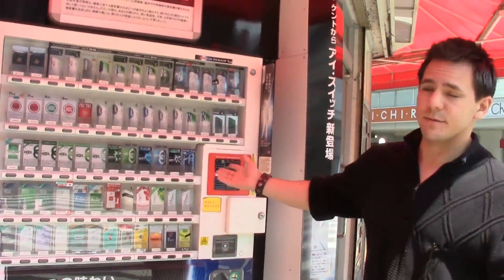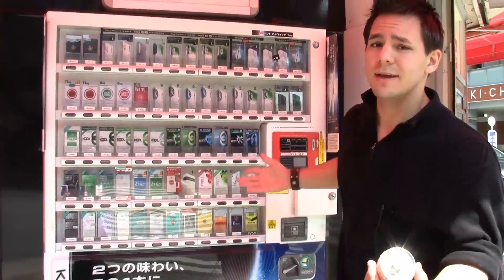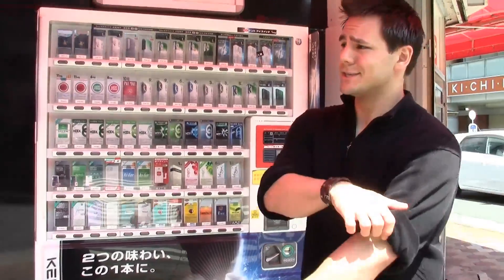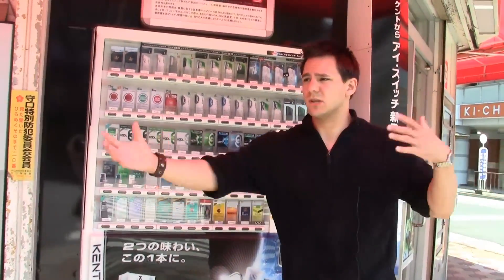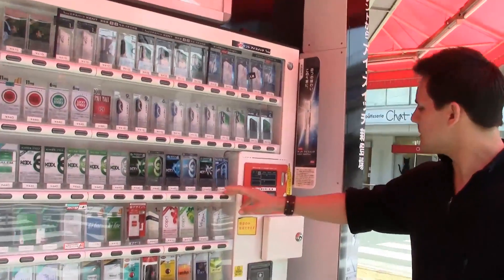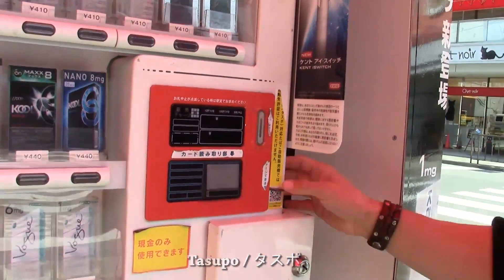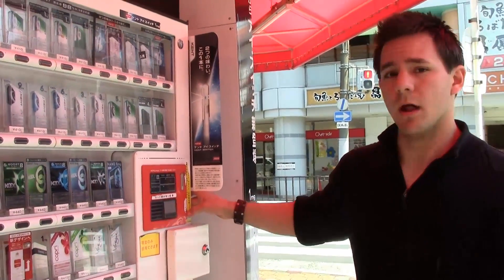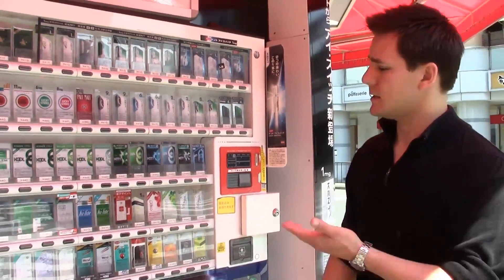Here we are. This is another Japanese vending machine and as you can see, this is the cigarette one. They actually sell cigarettes right out on the street. For these ones though, you need something called a Taspo — and you scan it here, which basically confirms that you are over the age to buy cigarettes. Because a lot of middle school students used to buy them and smoke them, and you can't be having that.